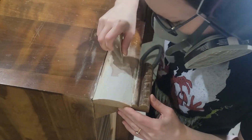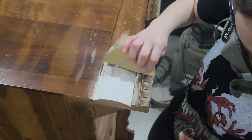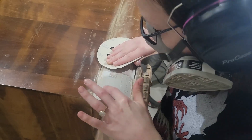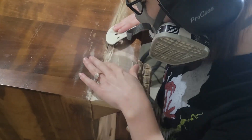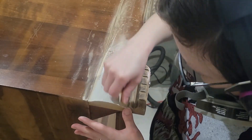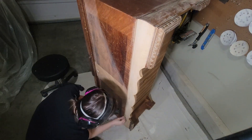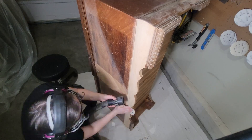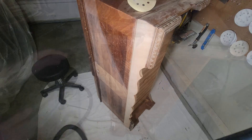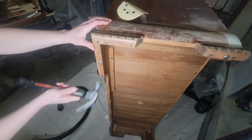Once I got my sander in there as best as I could, I went ahead and hand sanded as well just to get into all the cracks. Since I already had the piece on its side, I sanded the rest of the piece and all the little details — just scuff sanding since I'm painting it to give my paint something to adhere to. To avoid more dust in my garage, I just hold my vacuum while I hand sand so it hopefully collects a bunch of the dust. I also had to hammer in some nails on the bottom that were coming out a little bit.